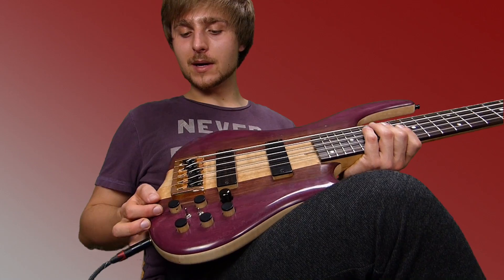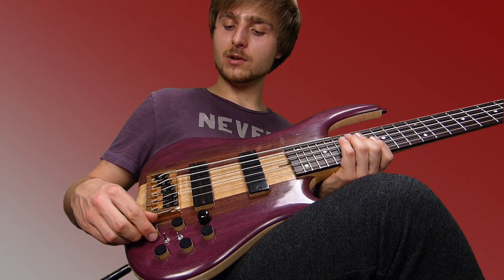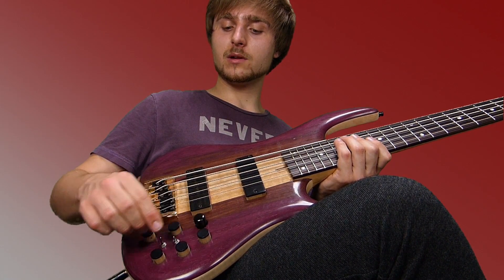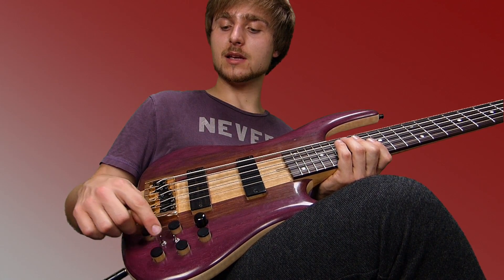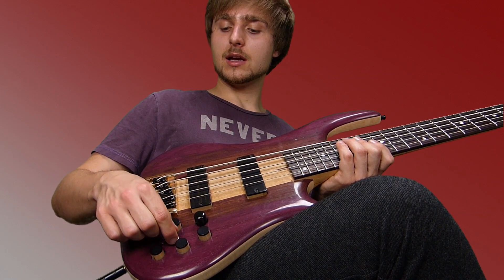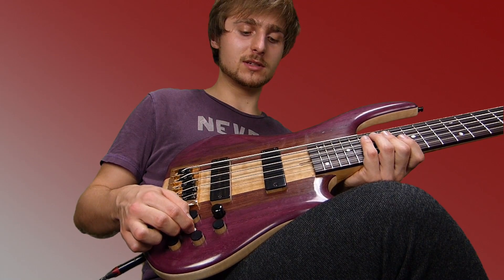This is the preamp made by Merlot Bass Guitars. Here you have a tone control, this is a balancer between the humbuckers, this is a volume control, here you have basses, mids and highs, the active and passive switch, and with this feature — which is very nice — you can split the humbuckers to single coils.